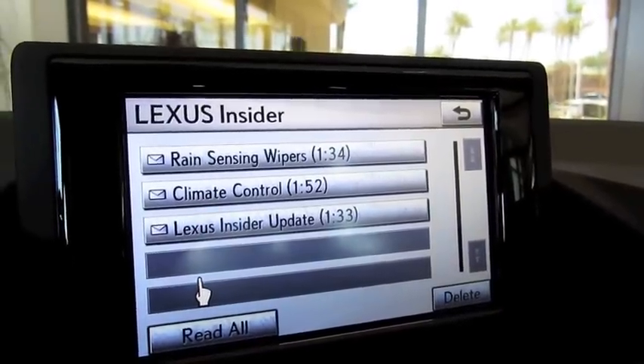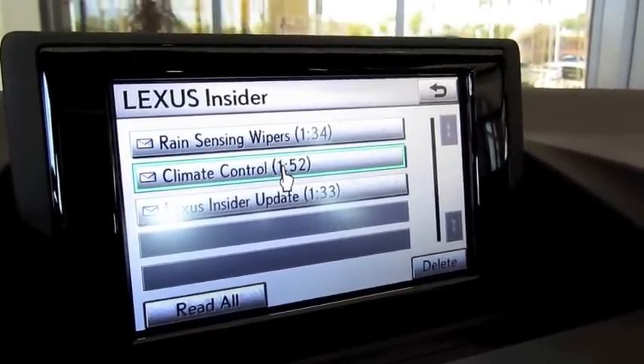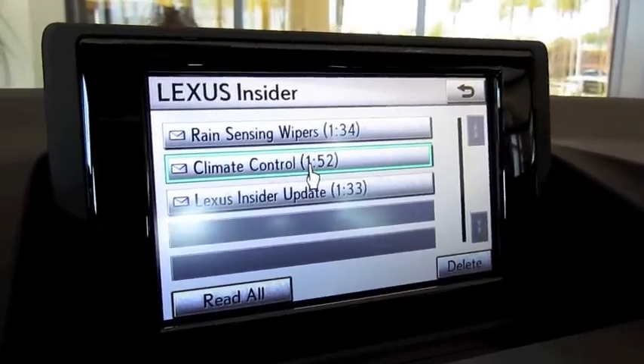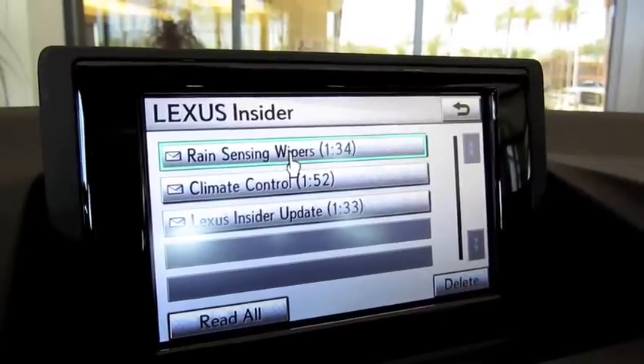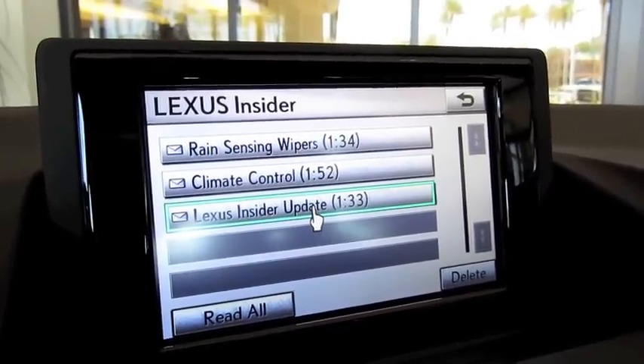Every now and then the vehicle will be sent updates, as well as educational things to explain specific features of the vehicle. This particular one already has the rain sensing wiper demonstration, climate control, as well as a little bit of information on Lexus Insider.